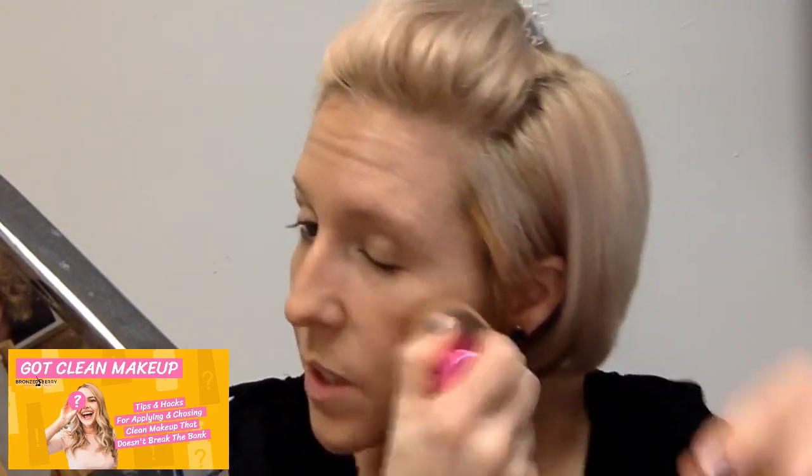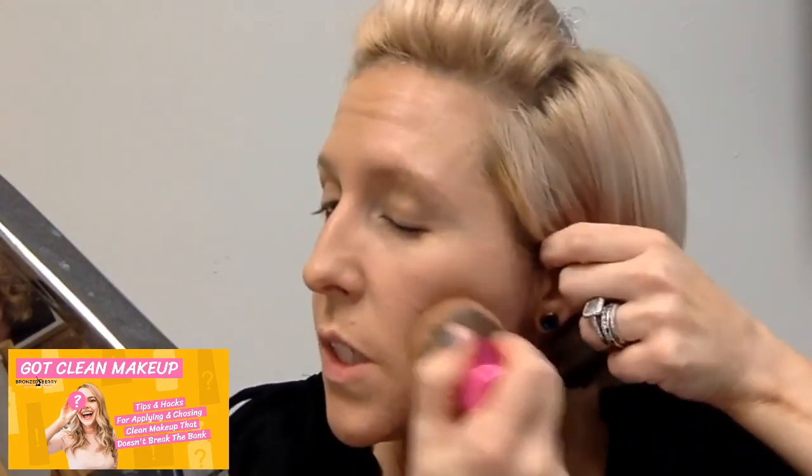Some products — like things in pencil or liquid form — get used up pretty quickly, so you have to buy them more often. A lot of people aren't factoring that in when they look at prices. Something that costs $12 that you buy every month ends up being more expensive than an $18 product that lasts six months. Think about how often you have to repurchase and whether that fits your budget.